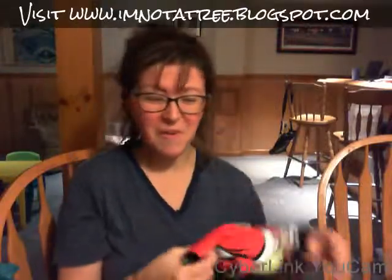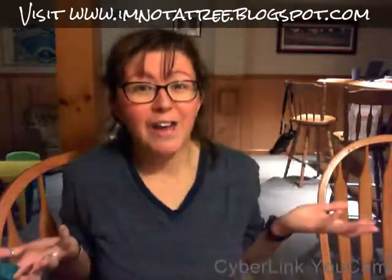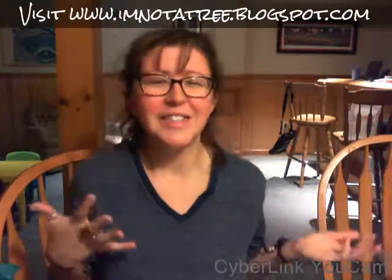Thank you for watching! Please click below to check out Flex Comics and the Flex Boom Box, and check out my full blog review. I had fun, I hope you guys did too — I'll see you next time, bye!